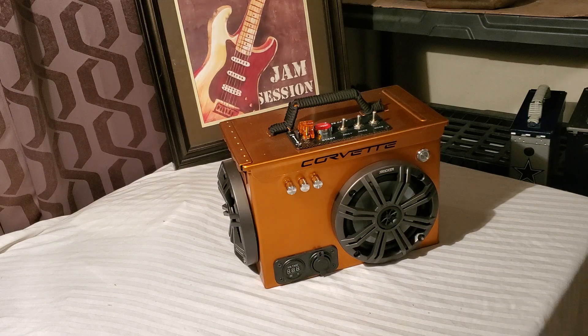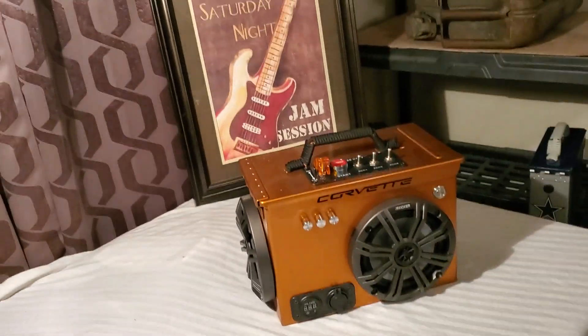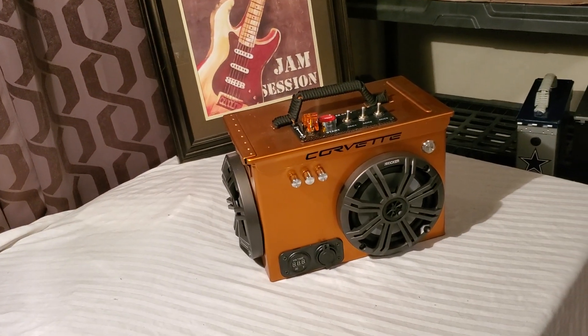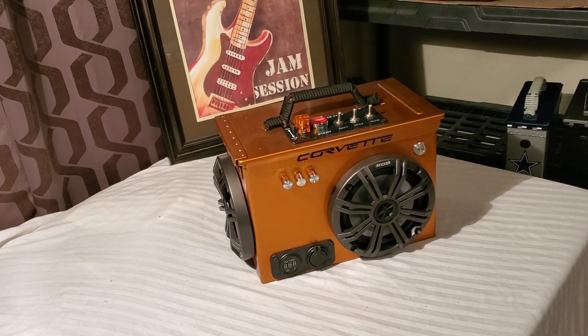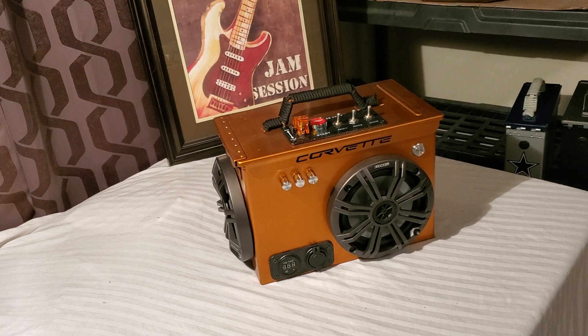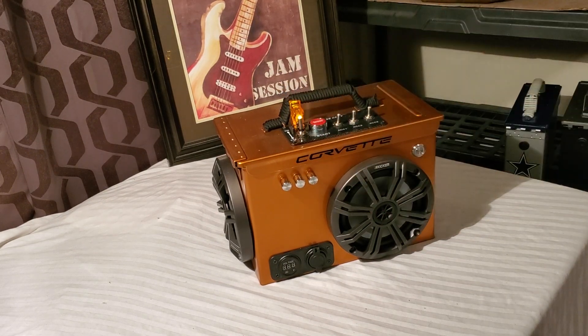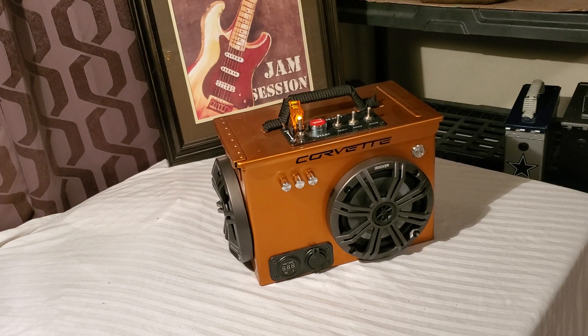So why don't we crank this thing up on our Saturday night jam session and see what happens. Okay, let me get my other phone here. Let's go ahead and turn this thing on. There we go — and there's our tone, letting us know we're ready to rock.